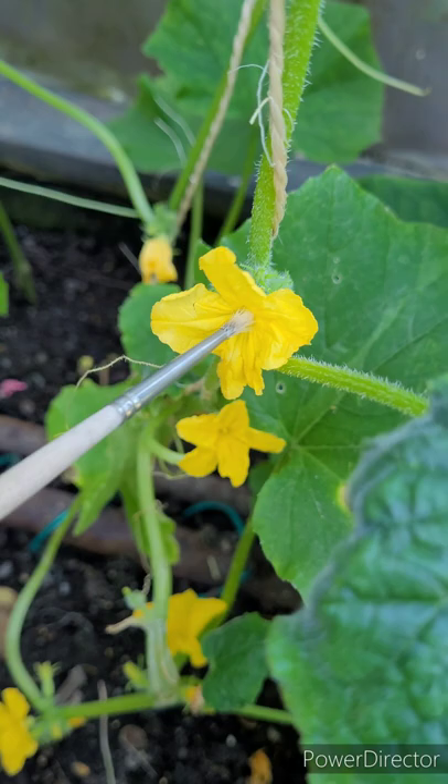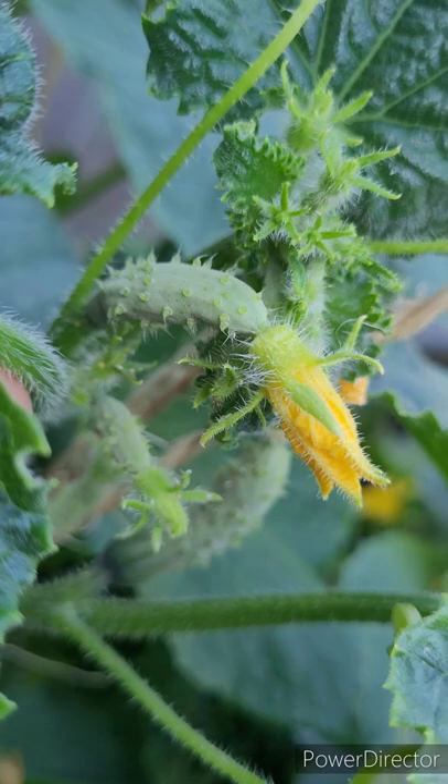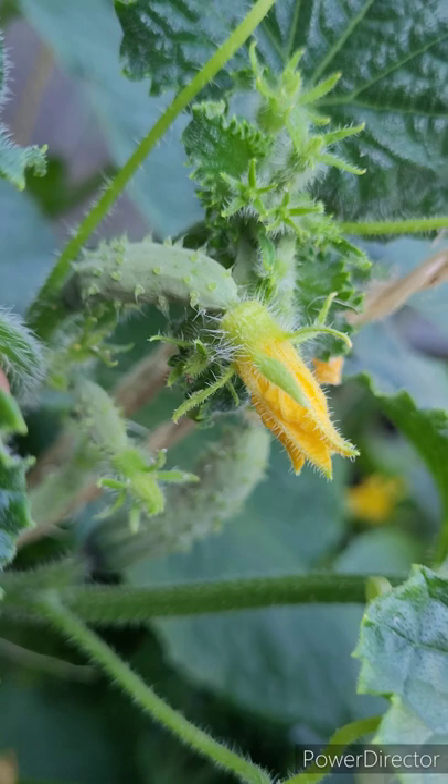There you have a female cucumber. You see the baby cucumber attached to the base of the blossom. Now this blossom has not yet opened — it'll probably open tomorrow, and that's when you'll be able to pollinate it.